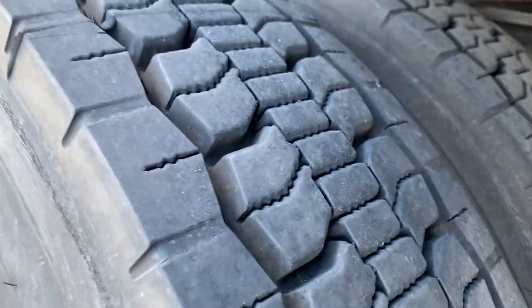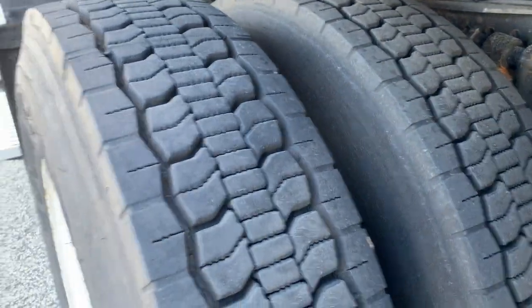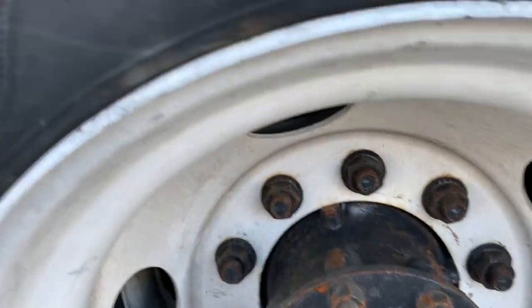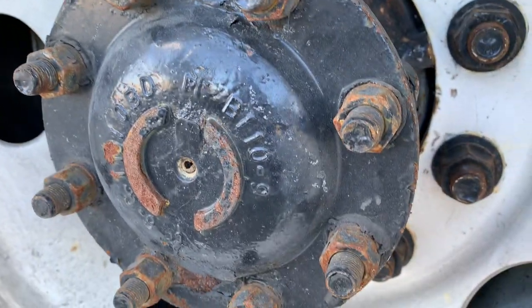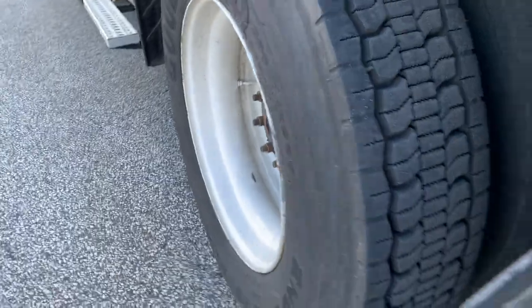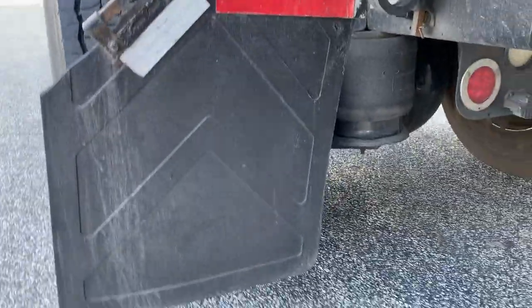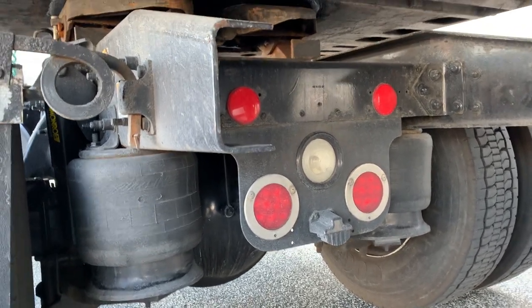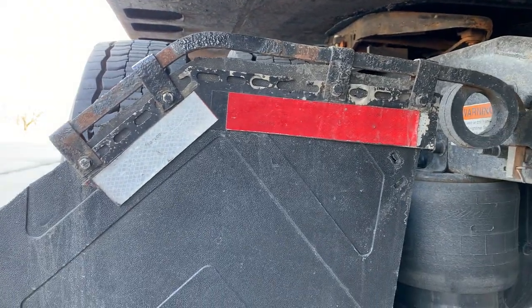Drive axle tires and wheels. Drive tires are inspected the same as the steer axle with these exceptions: the drive tires can be radial or bias ply but never mismatched on the same axle; the drive tires can be capped; and the tread depth is at least 2/32 of an inch. Tire spacing is free of debris and tires are not rubbing. Rims and lug nuts are inspected the same as the steer axle. The hub axle seal is securely mounted and not damaged, cracked, or leaking. The splash guard is securely mounted and not damaged. Tail lights are securely mounted, not cracked, clean, and red in color; the reverse light is clear. DOT reflectors are securely mounted, clean, and the proper color.